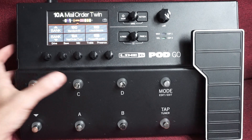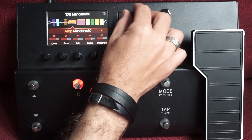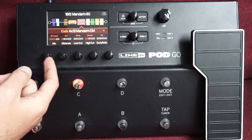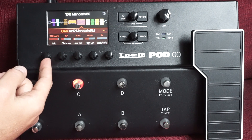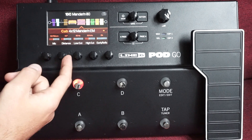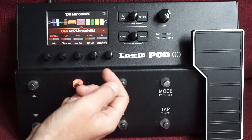Dacă alegem să selectăm acest preset — Mandarin 80 — și mergem la tipul de simulare de cabinet, putem simula tipul de microfon cu care a fost preluat cabinetul. Avem condensator, dinamic, ribbon, distanța la care a fost preluat, low cut, high cut, early reflection și așa mai departe.